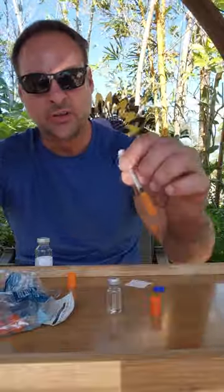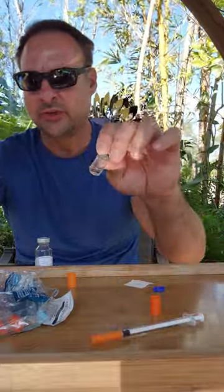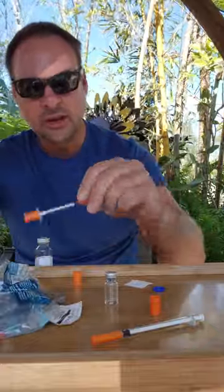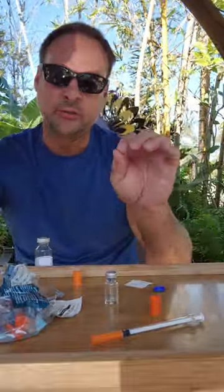The mix is the same as all my other mixes — one CC of bacteriostatic water into the vial, which is 100 units. We're going to use a 0.3cc syringe. Pull up to 10 units and that gives you one milligram. If you want two milligrams, pull up to 20 units and inject.